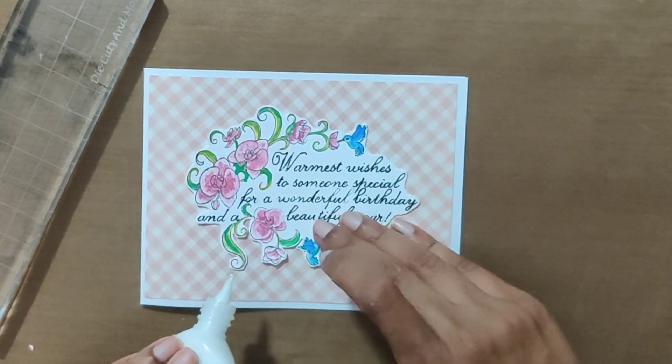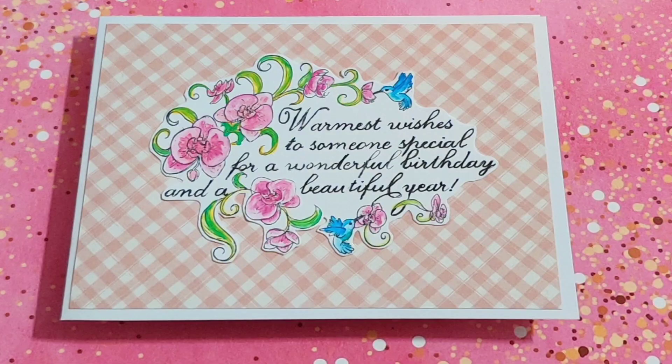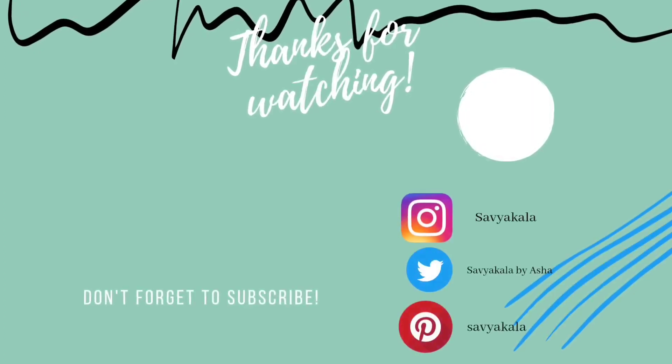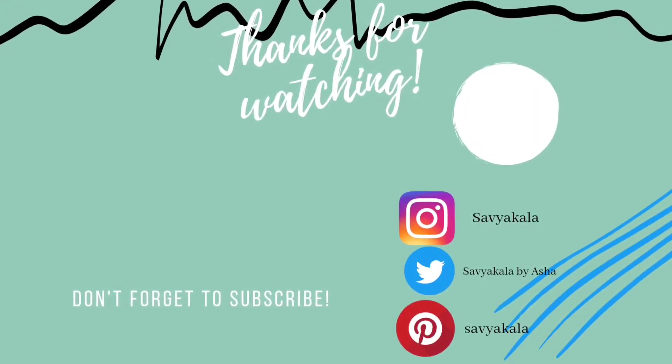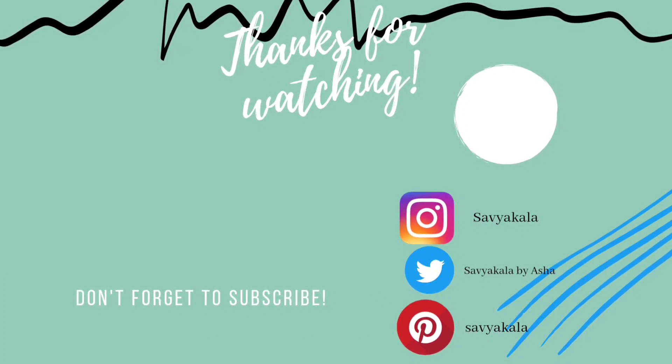Here is the final look of the card. Thank you for stopping by! Happy crafting — don't forget to subscribe. See you in the next video!